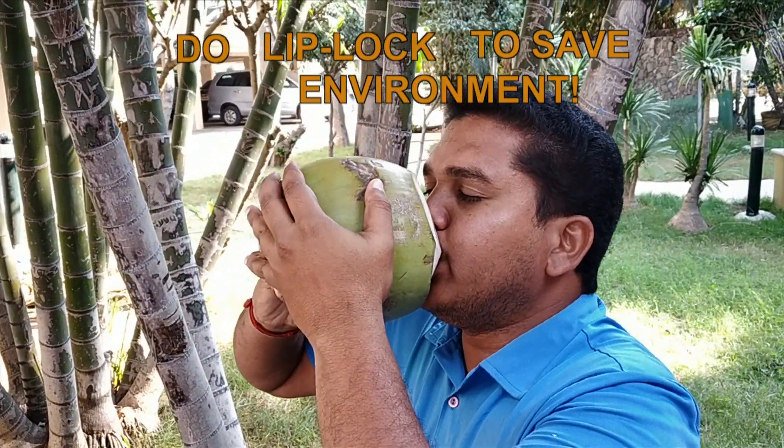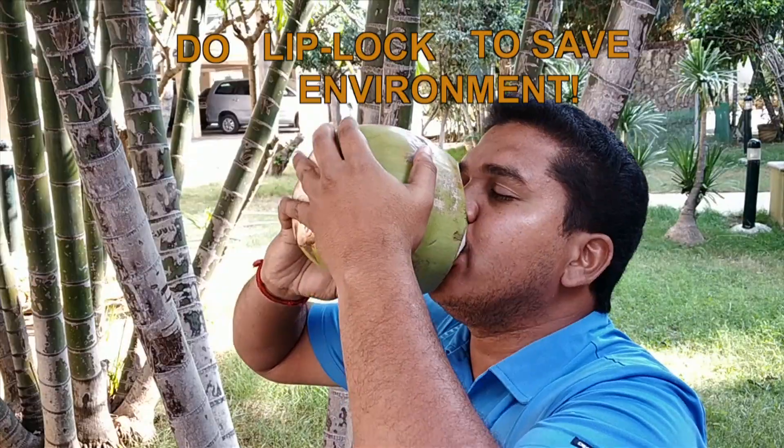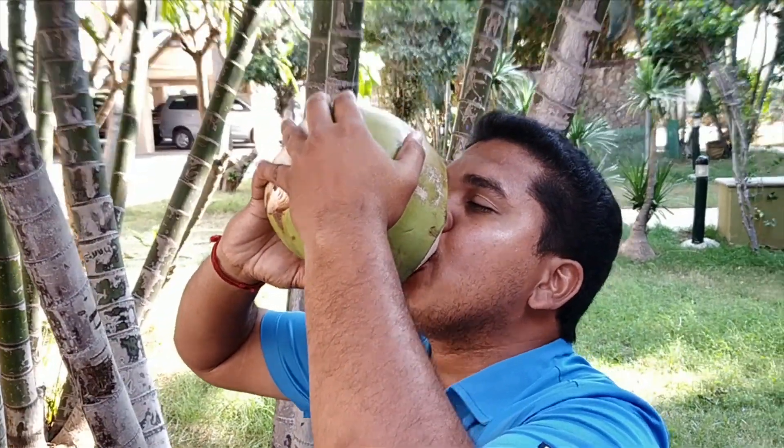People say that they will be the most vulnerable. Some customers will be the most vulnerable. So do lip lock to save the environment.